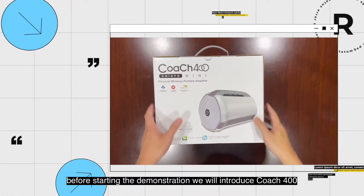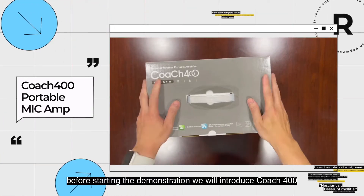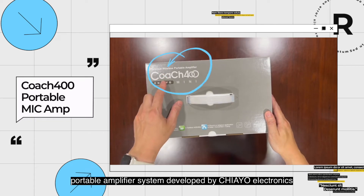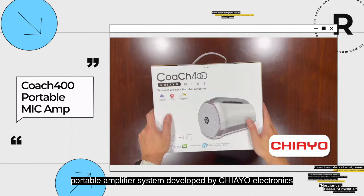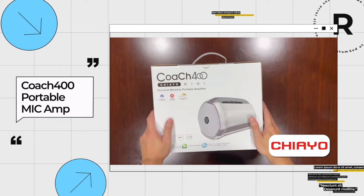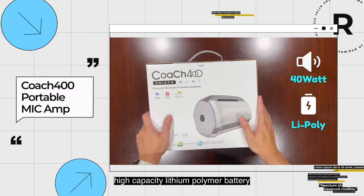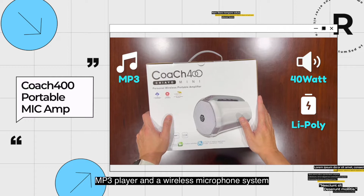Before starting the demonstration, we will introduce Coach 400, a personal wireless microphone portable amplifier system developed by Chiyo Electronics, a brand from Taiwan. This is a very well-designed product with built-in 40-watt speakers, high-capacity lithium polymer battery, MP3 player, and a wireless microphone system.